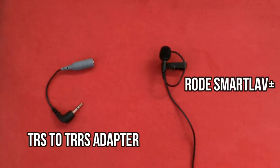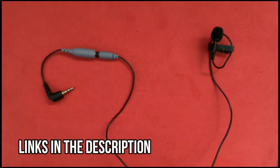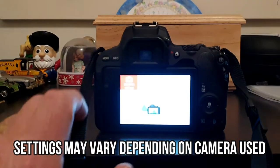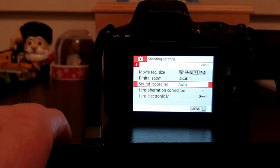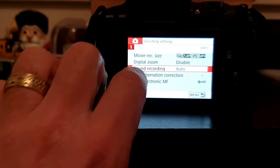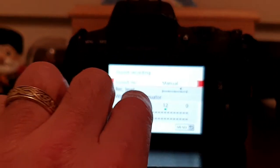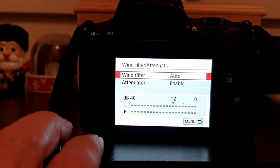To connect the lav mic to your DSLR camera, you'll need a TRS to TRRS adapter. Simply connect it to the 3.5mm jack on your lav mic, and then connect the adapter to the mic input on your camera. Choose the manual setting on your camera — press the menu button, choose shooting settings, and change sound recording from auto to manual to enable the external microphone. It's also a good idea to turn on the wind filter and attenuator to reduce wind noise and sound distortion.